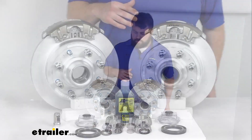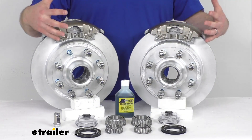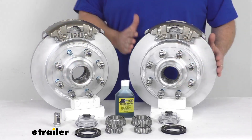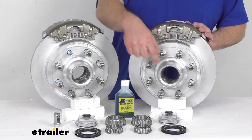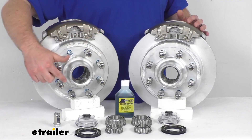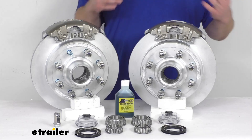Making sure that this is going to work for your application: having the two assemblies here is going to allow you to upgrade a single 7,000 lb capacity axle with the number 42 spindles. Our rotors are 13 inches in diameter and we have 8 of these 9/16th inch diameter wheel bolts in the 8 on 6.5 inch bolt pattern. So these are going to work for your wheels that are 16 inches and larger.